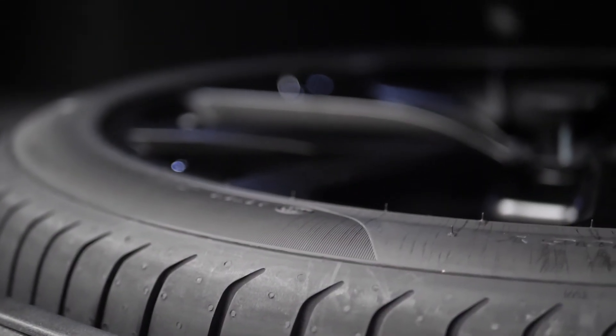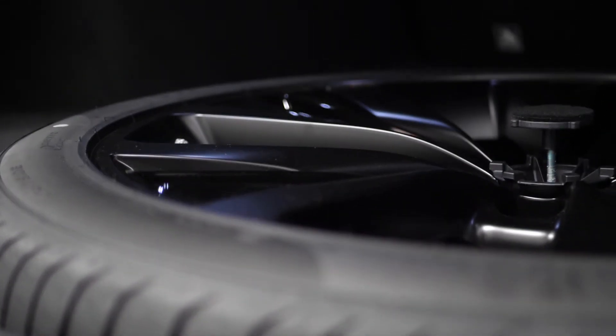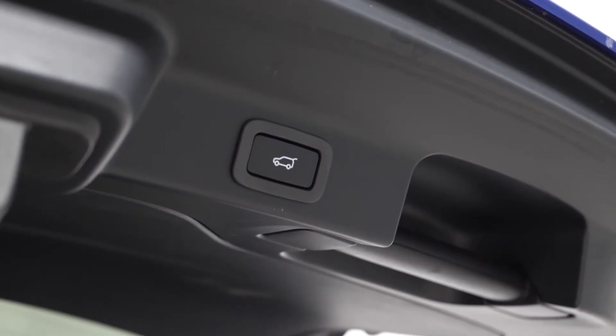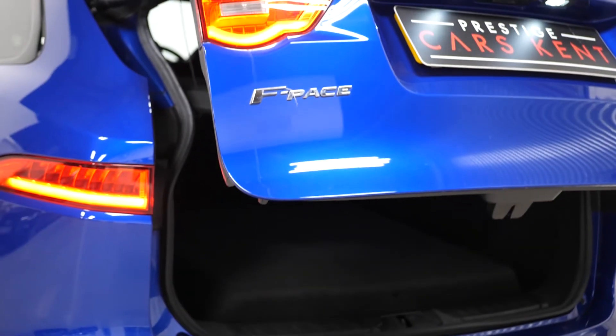If you would like any more information, would like to book a viewing or a test drive on this 2018 Jaguar F-Pace R Sport, please contact one of our sales team through the number provided at the end or enquire via our website.